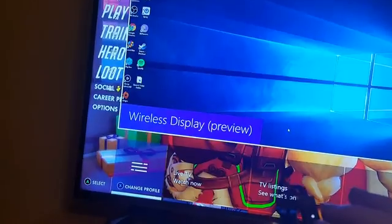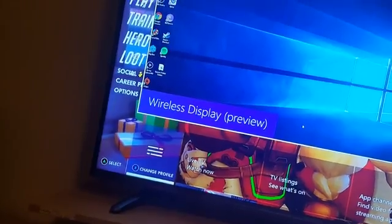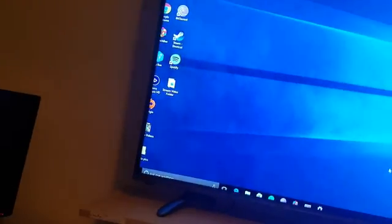Okay, PC to Xbox streaming — got this figured out. We are in Xbox Wireless Display Preview. I'll show you how to get into that later. We're going to test LaunchBox, which I showed in an earlier video — I'll put a link below. We're just testing this to see if there's lag or if these games are playable while streaming.